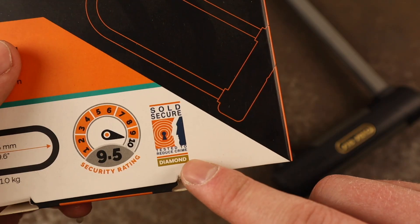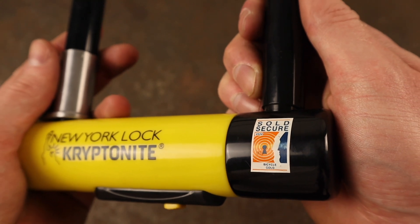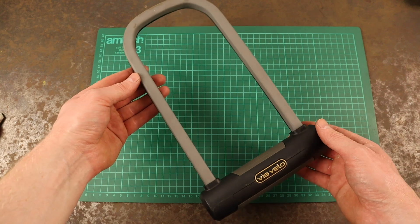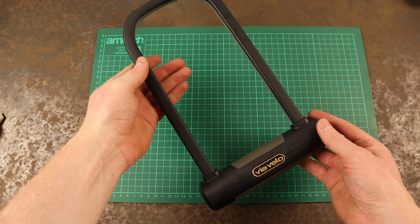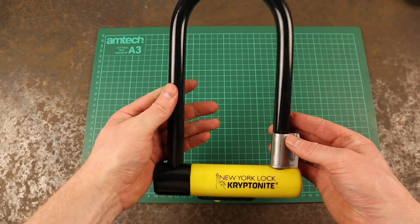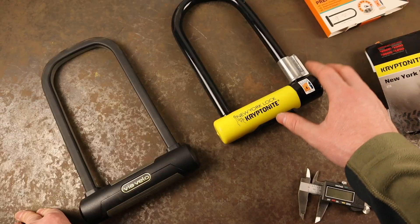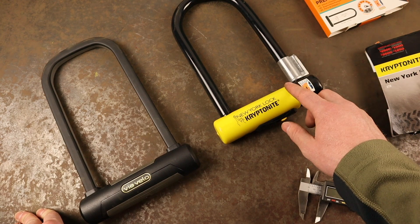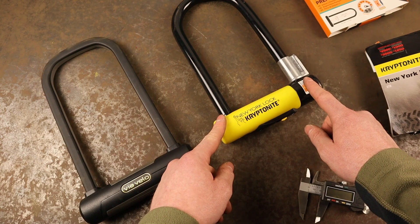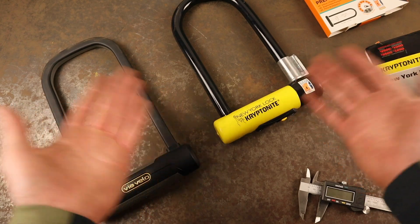The Via Velo Elite offers the Sold Secure Pedal Cycle Diamond rating, whereas the Kryptonite New York Standard only offers the Gold rating, which is one level lower. The Pedal Cycle Diamond rating means a lock is suitable for securing very high-value bikes and e-bikes in high-risk areas for longer periods of time, whereas the Gold rating means a lock provides protection for high-value conventional pushbikes in high-risk areas. Having personally tested and destroyed many bike locks, I am slightly surprised that the New York Standard only holds the Gold rating. Maybe Kryptonite didn't submit it for testing at the Diamond level, or maybe there's a vulnerability that I didn't manage to uncover in our testing.